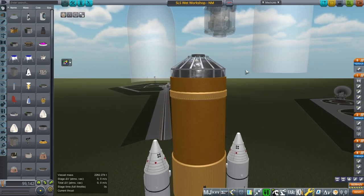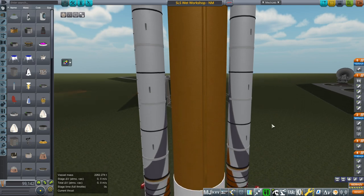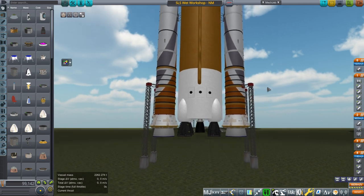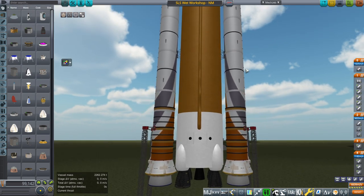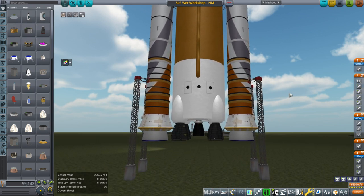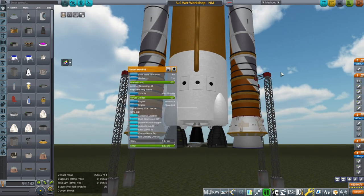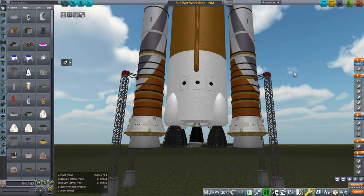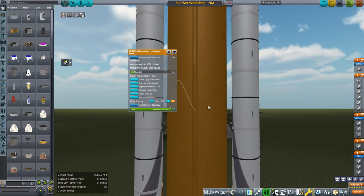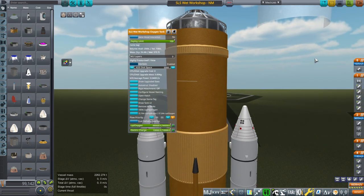So that is the payload, but so is the rocket itself — well, except for the boosters. The boosters are going to get dumped into the ocean and hopefully recovered. The idea here is that we are going to have a nuclear engine — this is a nuclear thermal rocket on the core — and that will make use of spare hydrogen in the hydrogen tank while we use the oxygen tank as a wet workshop.